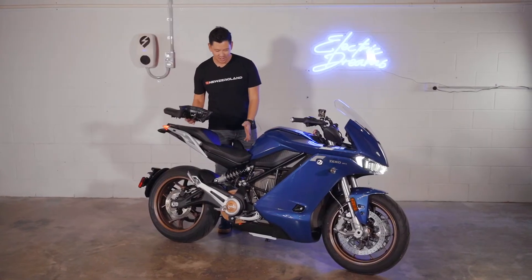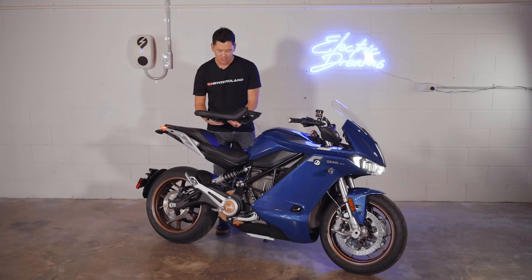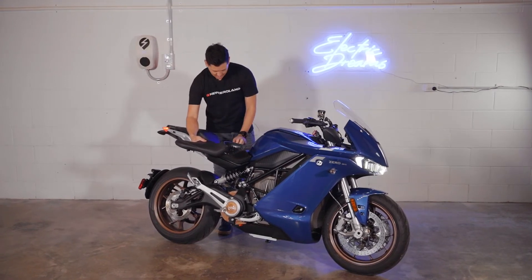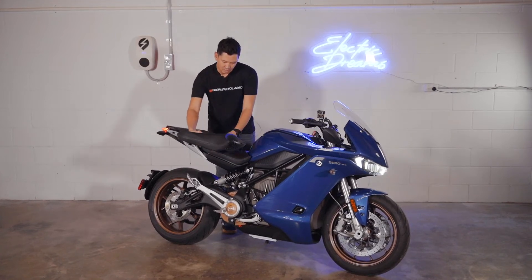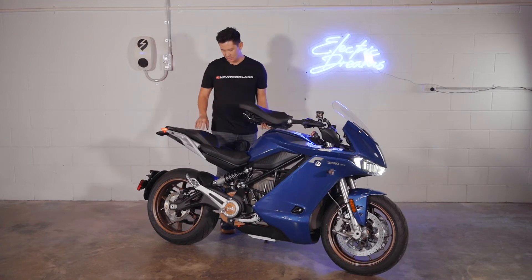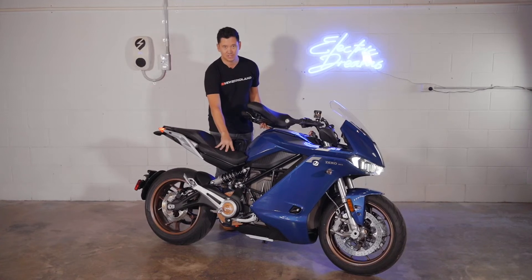The SRS comes with three seat heights like the SRF, so we've got the medium-sized seat on there at the moment. You've got a lower, thinner seat for a smaller rider, shorter riders, and then the third option is your higher seat, so you've got a bit more depth and thickness there. They're pretty easy to change — you just use the key to unlock the top section of the seat, and then use an Allen key to remove that section.